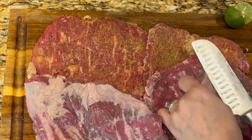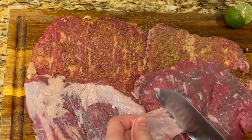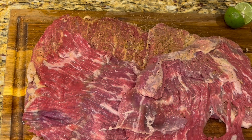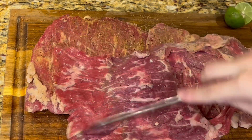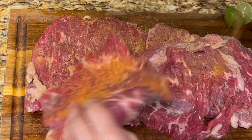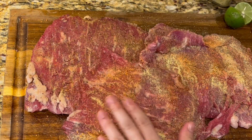Since we're going to be cooking the meat on the stovetop, I purchased skirt steak that came butterflied, but I'm still going to trim the silver skin and leave in the fat. Season both sides with orange pepper, lemon pepper, salt, and lime.